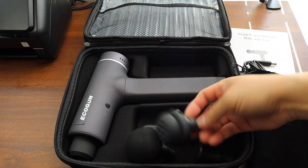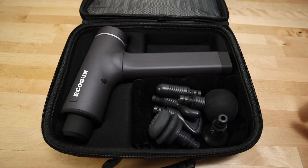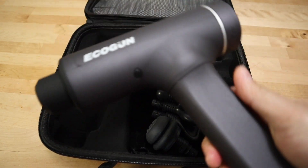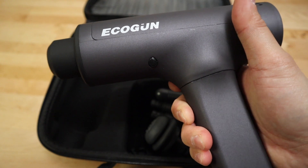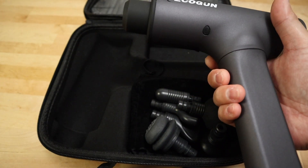Three weeks later — this is going to be a quick review of the EcoGun portable massager. I've had this for a couple of weeks now, using it, and it seems to be working okay with no problems or issues. I'm just going to show you the parts of it and basically how to use it.